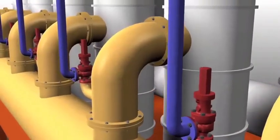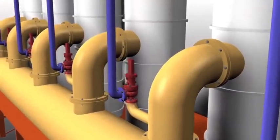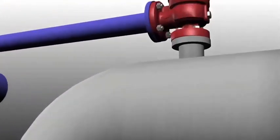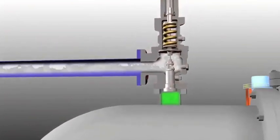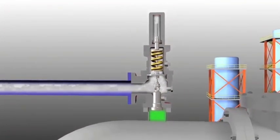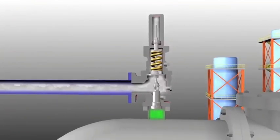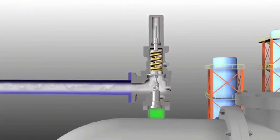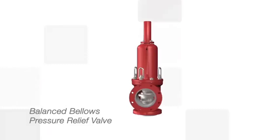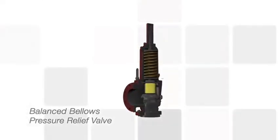But some applications and processing conditions require a different type of relief valve design. For example, back pressure or elevated pressure within the header system can prevent a conventional spring-loaded relief valve from operating as designed, because it results in additional forces that must be overcome to open the valve. This is especially true for variable back pressure. An alternative is the balanced bellows design, but it also has limitations in high back pressure conditions.